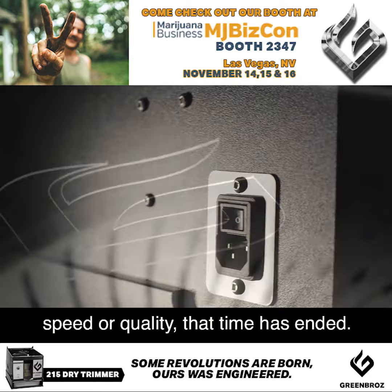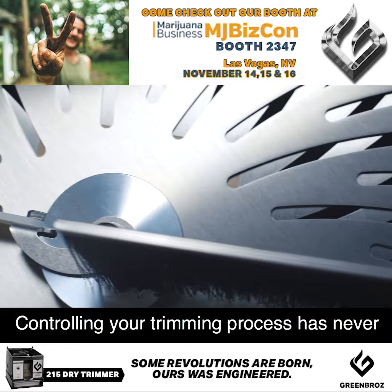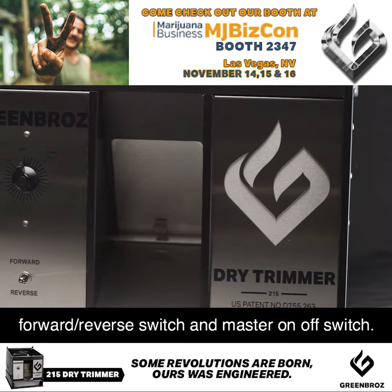With our patented blade technology, our 215 Dry Trimmers produce 2 to 4 pounds per hour with hand trim quality results. Controlling your trimming process has never been easier with our automatic shutoff timer, forward reverse switch, and master on-off switch.